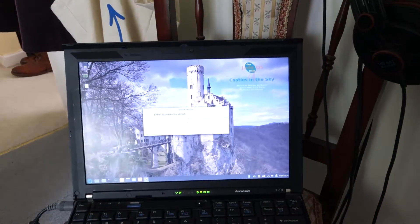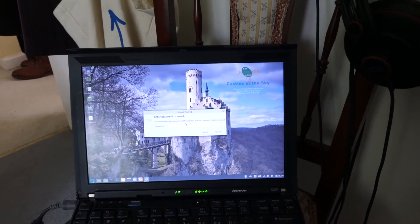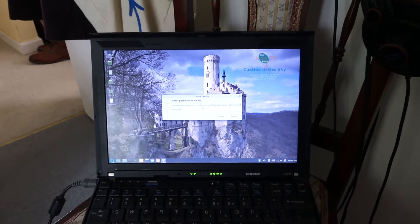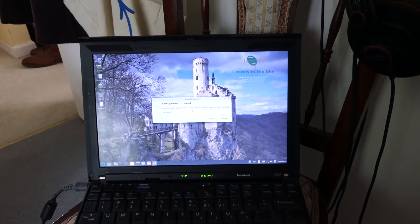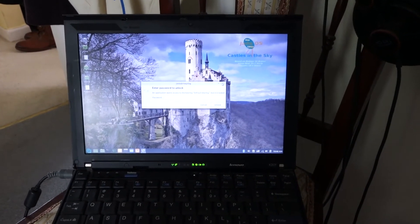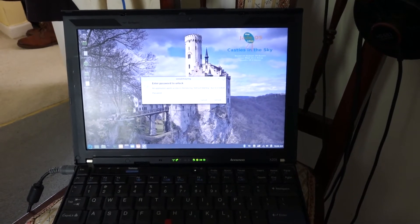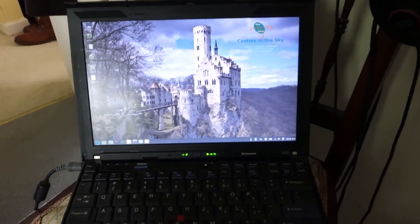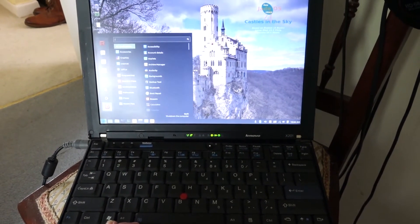That was a SanDisk SSD - 128 gigabyte SSD. You will notice that the hard disk light is still on solid, and it was really, really solid and it took ages to boot. Now I'm going to show you the same thing - exactly the same operating system just copied directly to a USB stick, every bit the same.